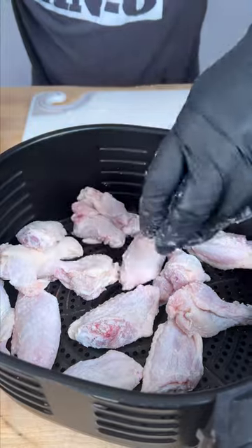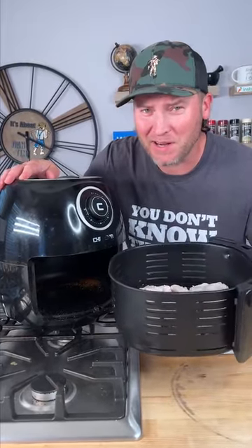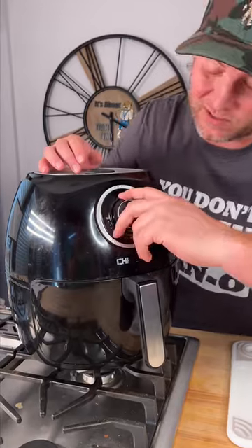Next step, throw them in our air fryer. I know what you're thinking right now — he's the seasoning man, but he hadn't put any seasoning. All he did was baking powder. That's all right, we just want to get them crispy first. 400 degrees, we're going to set it for 20 minutes.